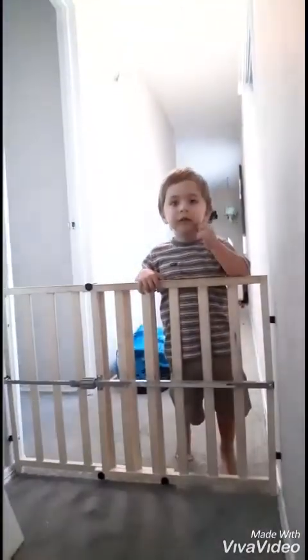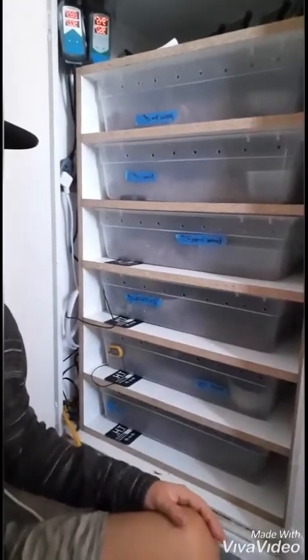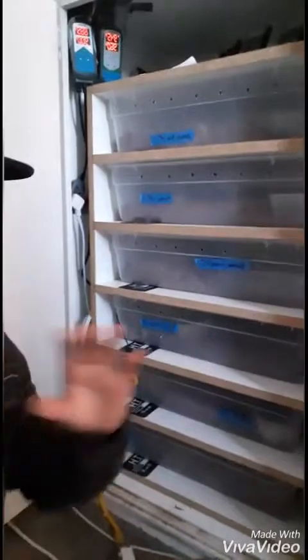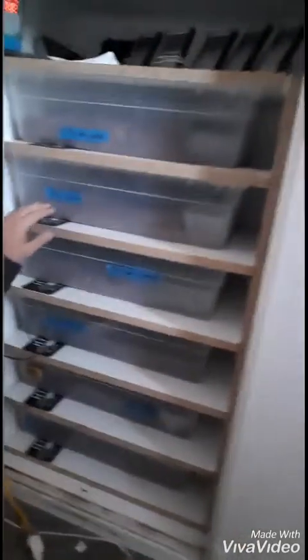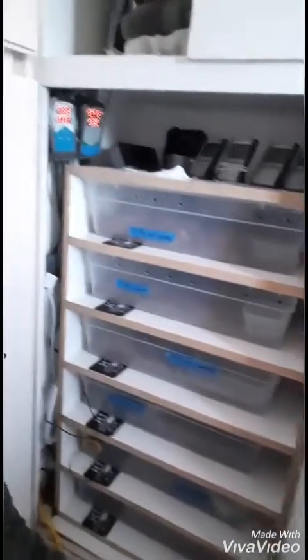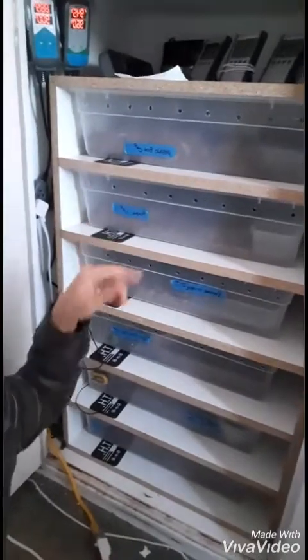Say what's up guys — that's Luke, big man. So yeah, these are 24-core sterilite tubs. I have these under-tank heat strips right here. I got two inkbirds for thermometers: one of them is connected to three tanks of breeding ball pythons right now, and the other one's connected to the other three that are not breeding — they're babies. So let me give you guys a quick little view.